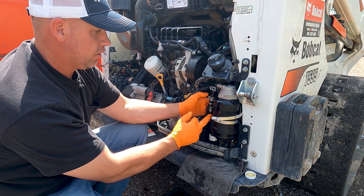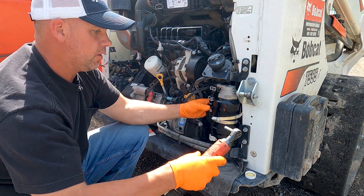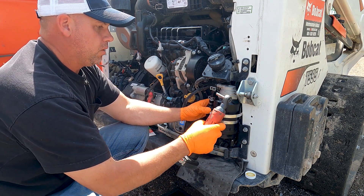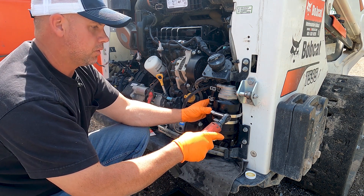Now on the D34 engines, the primer bulb is going to get squeezed between the air conditioning cover if you have AC on it. But it doesn't pinch off the fuel — it just squeezes that bulb a little bit because there's just not a lot of room since this filter is so much bigger.